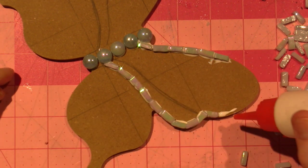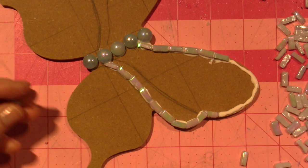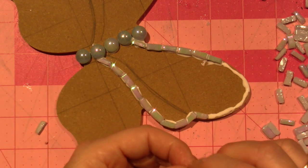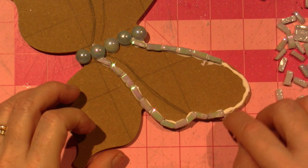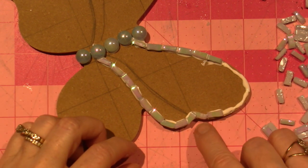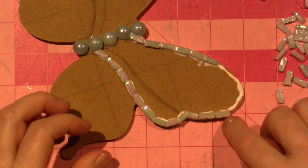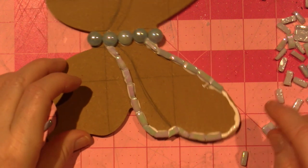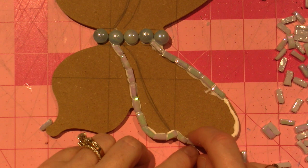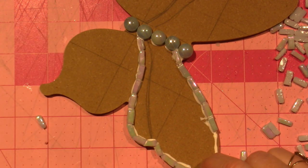It's fine if you just butt them up against each other and there are little gaps in between — the grout will fill it in and it'll still look good like a butterfly. Another person I watch quite a bit is Kim from Mosaics Australia — she has a YouTube channel and she angles her tiles in such a way that they join up nice. But it's personal preference and it's just a cute little butterfly. This is not a masterpiece that's going to go in a museum.